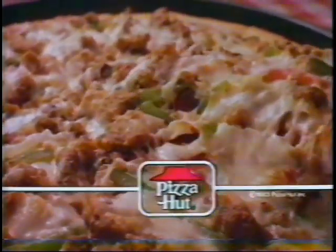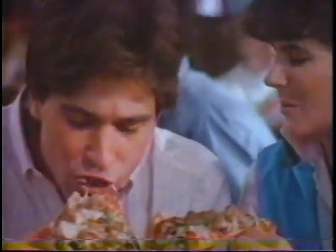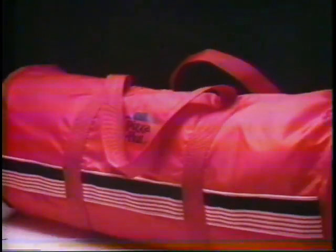We build your pizza in the pan. Pizza Hut can, yes we can. Now we got something special for you. It's very hip and it's no drag. It's what we call our brand new bag.